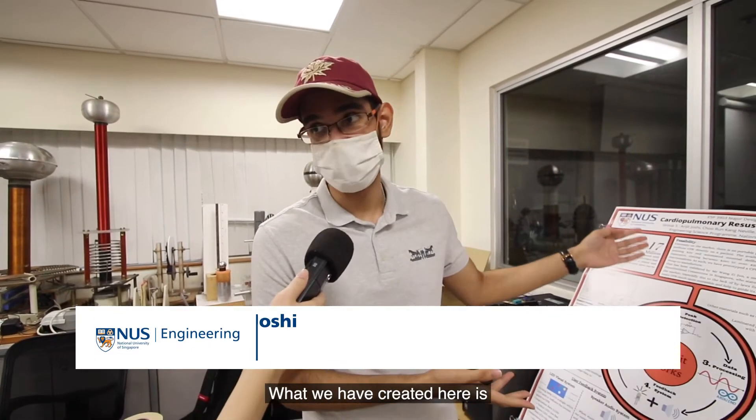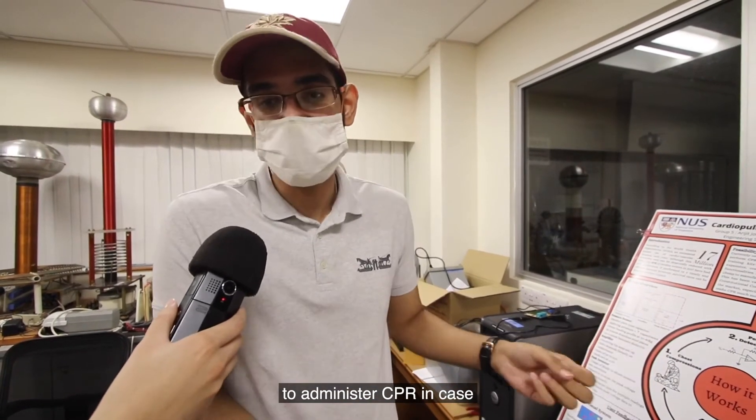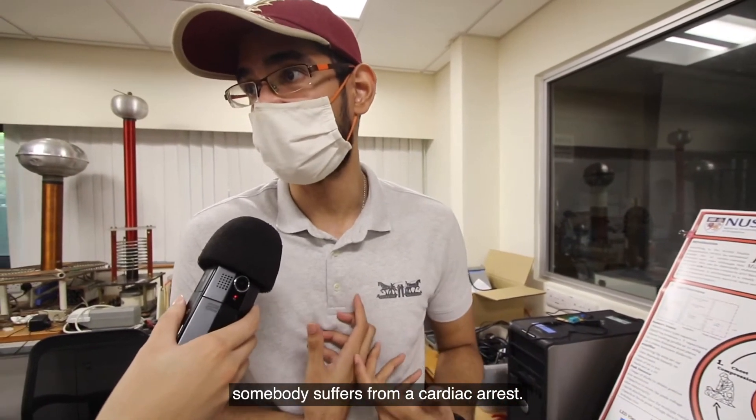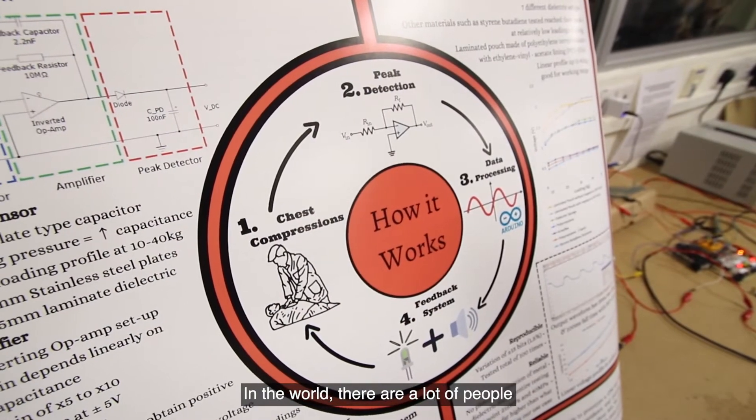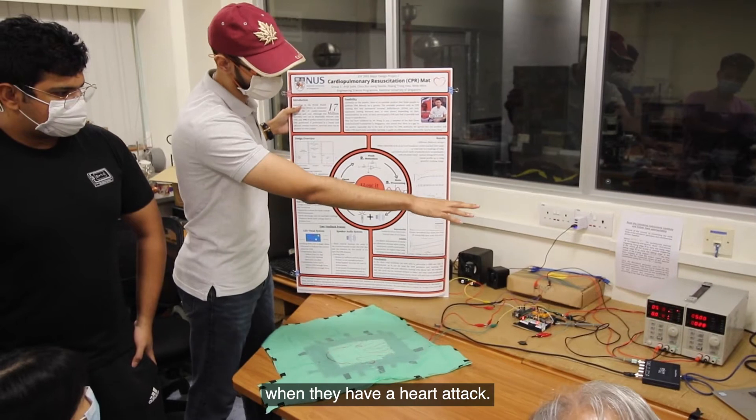What we have created here is a CPR Guidance and Training device. What it does is basically help train people to administer CPR in case somebody suffers from a cardiac arrest. In the world, a lot of people unnecessarily die because of not receiving CPR when they have a heart attack.